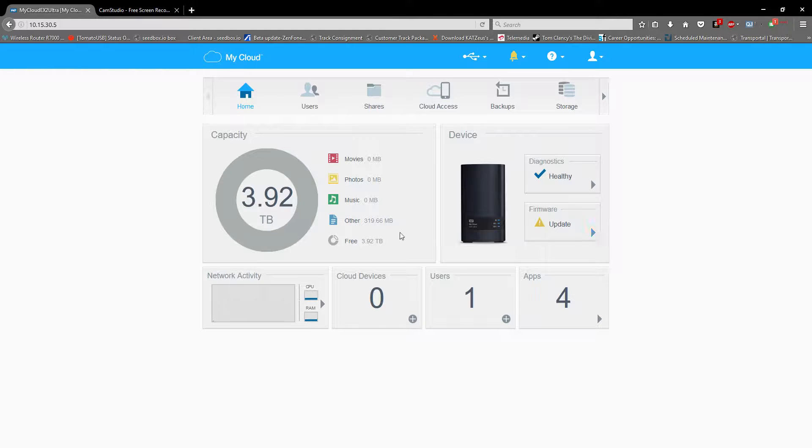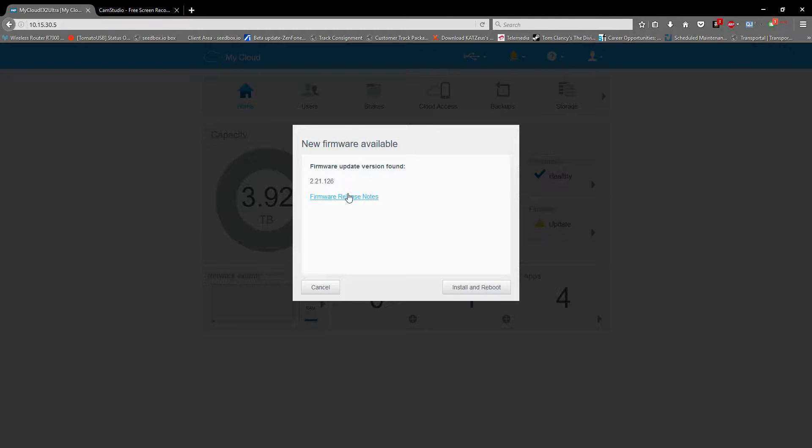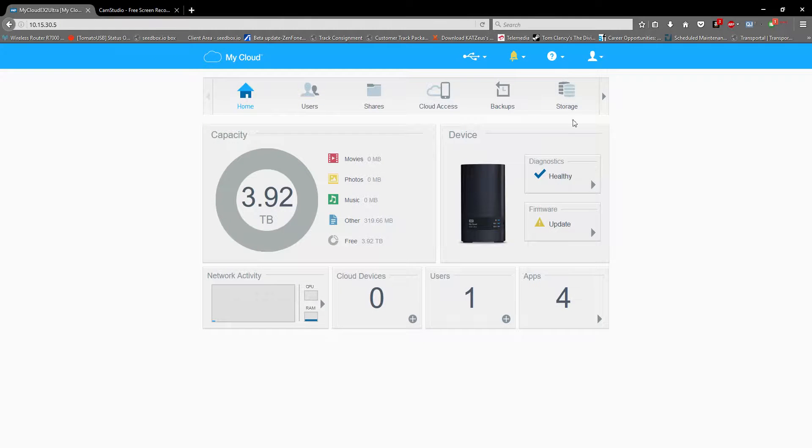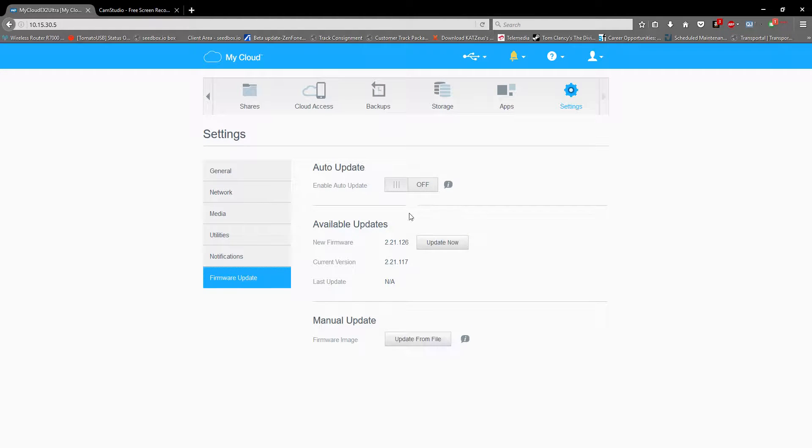Right now we have 3.92 TB; previously it was 1.92 TB because just one TB was left. It says this was an older version, so we can go to Settings, then Firmware Update, and update from file. I had downloaded the firmware file, so we proceed with the update.